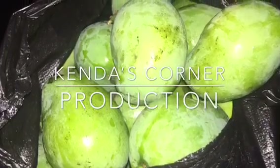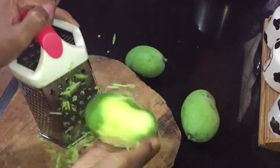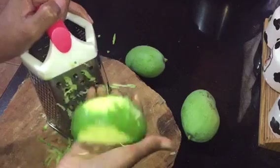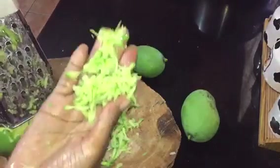We're going to begin by washing all of our mangoes. I am going to use the skin — some recipes call for removing the skin, but I am not going to remove it. Then we are going to give it a good grate on the bigger side of the grater. Now let's get into the ingredients.